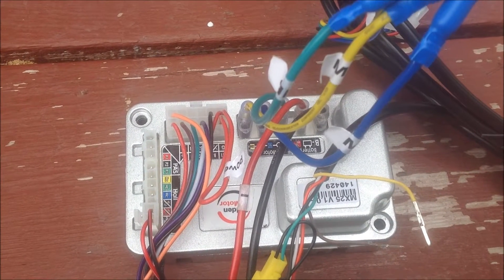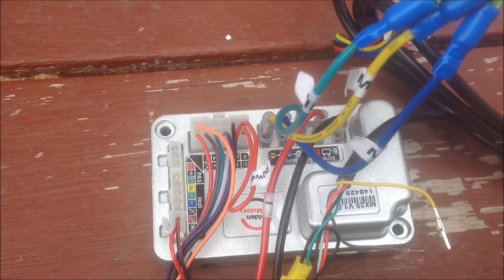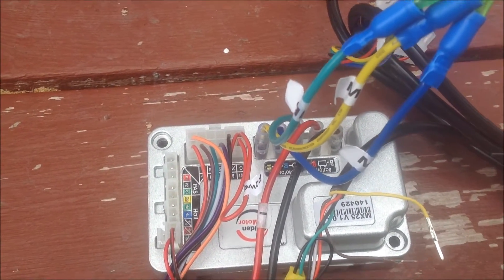Gary Salo, Golden Motor Canada. This is a Magic Controller version 2, the MX-25 series.